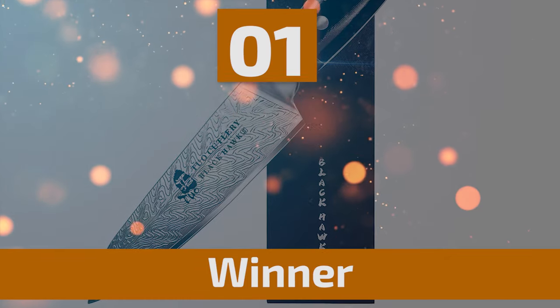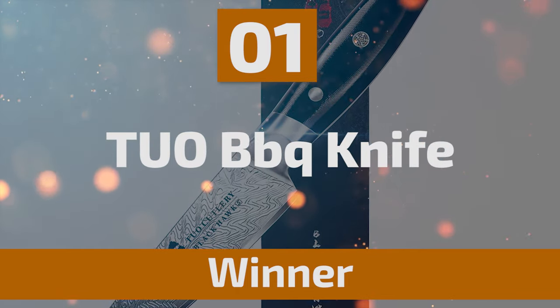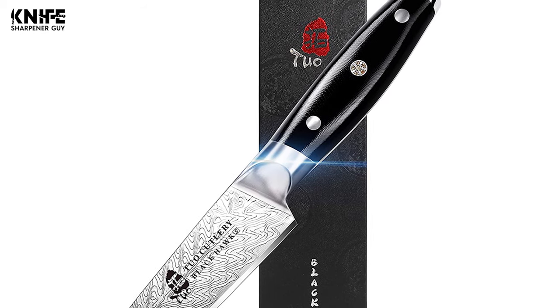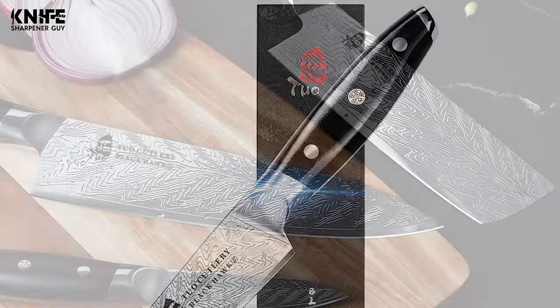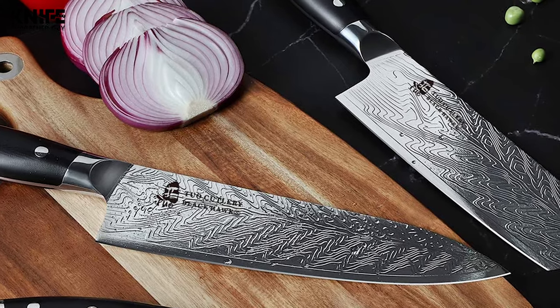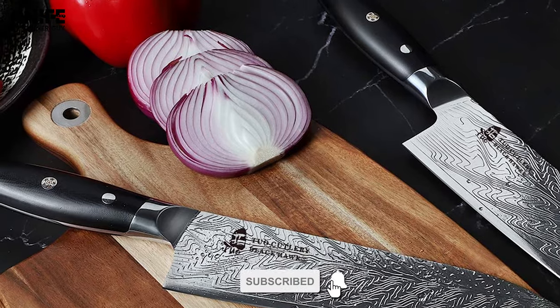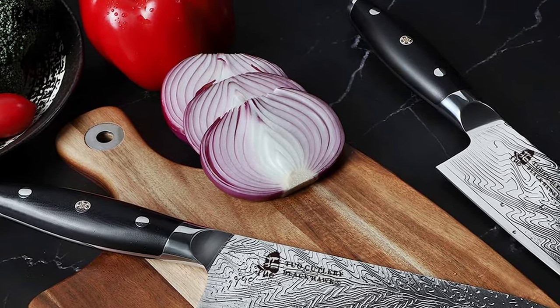At last, we're about to get to the winning knife that checks all the boxes. Number 1: T.U.O. Barbecue Knife. T.U.O. pursues high industry quality and surpasses industry standards. This T.U.O. Barbecue Knife is designed to be elegantly modern and purposefully functional. It comes with a small blade with a tapered tip that allows you to peel fruits with precision.